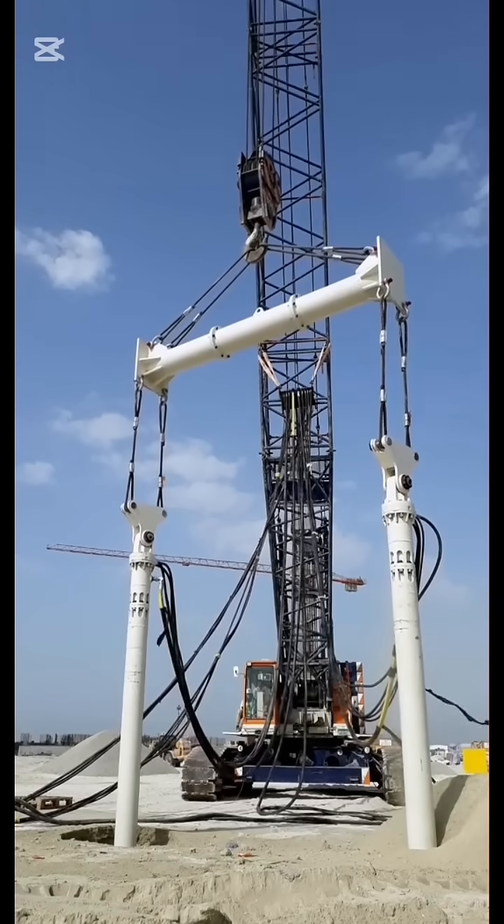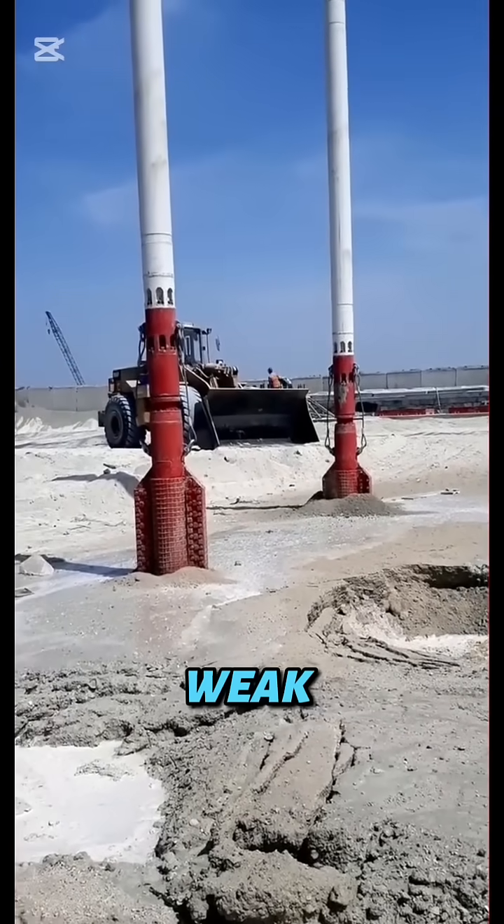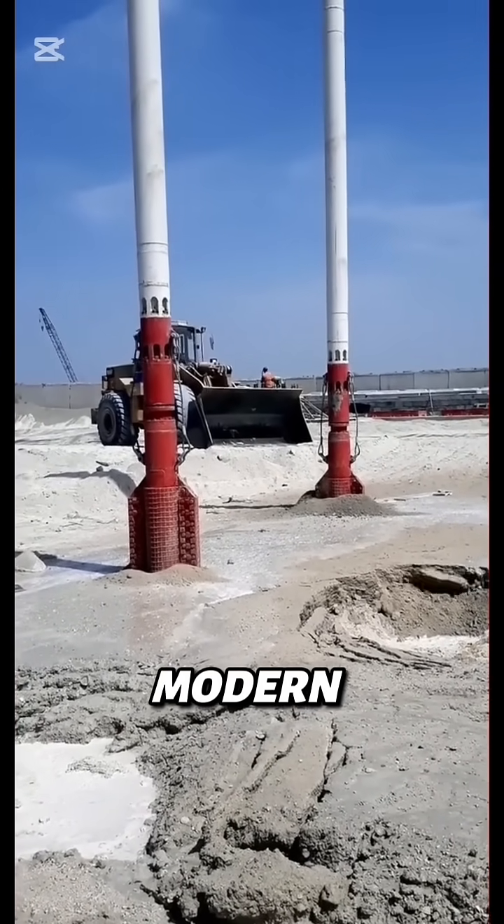It's quick, powerful, and efficient — literally turning weak ground into the bedrock of modern engineering.